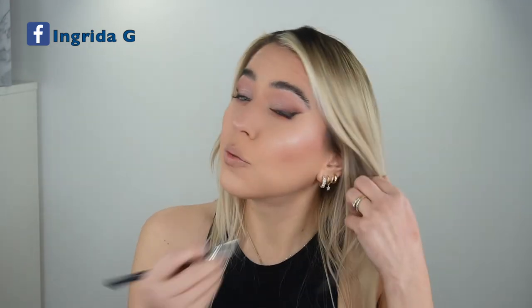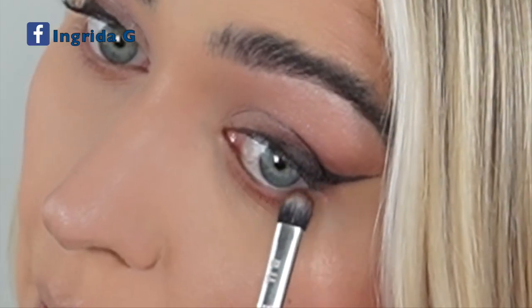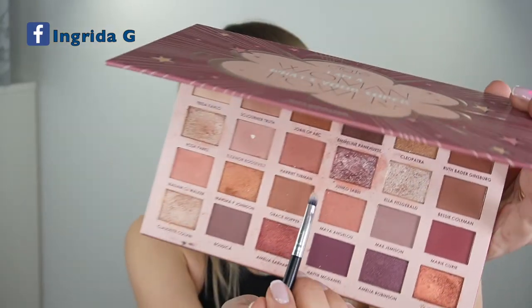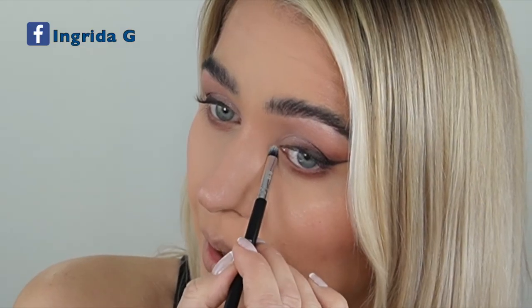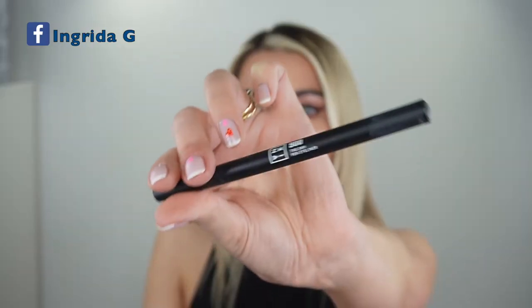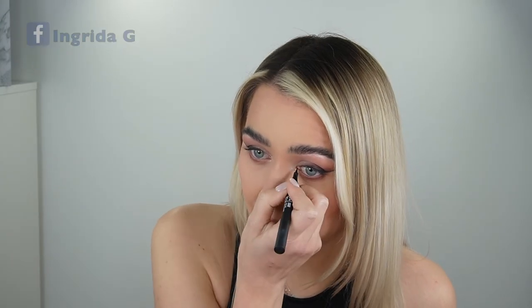Coming back to the brush I used for the darker shade, I'm adding whatever's left on the brush to the outer corner of the lower lash line. Then in the inner corner I'm going back to that shimmery champagne shade with the precision detail brush by beauty. Finally, I'm coming back to the Mina eyeliner 900 black just to angle into the corner of the lower lash line.